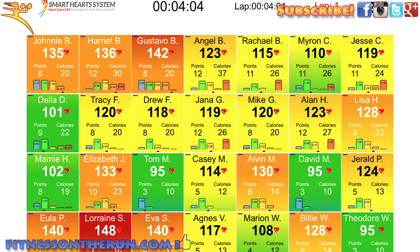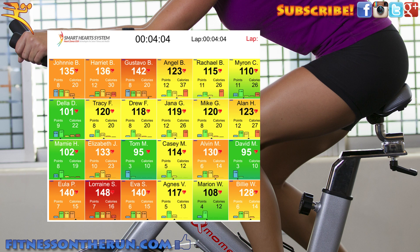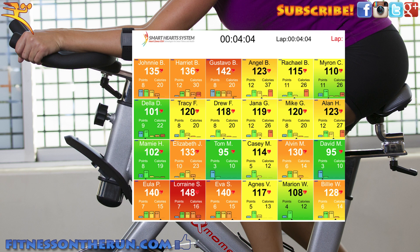The heart rate zones from low to high are blue, green, yellow, orange, and red. At each different zone, your body is burning different combinations of fuels, and depending on what your specific goals are, you want to work in the appropriate zone. This makes it easy for spinning instructors, PE teachers, or whoever is teaching whatever class to determine exactly how intense each individual in the group is working.